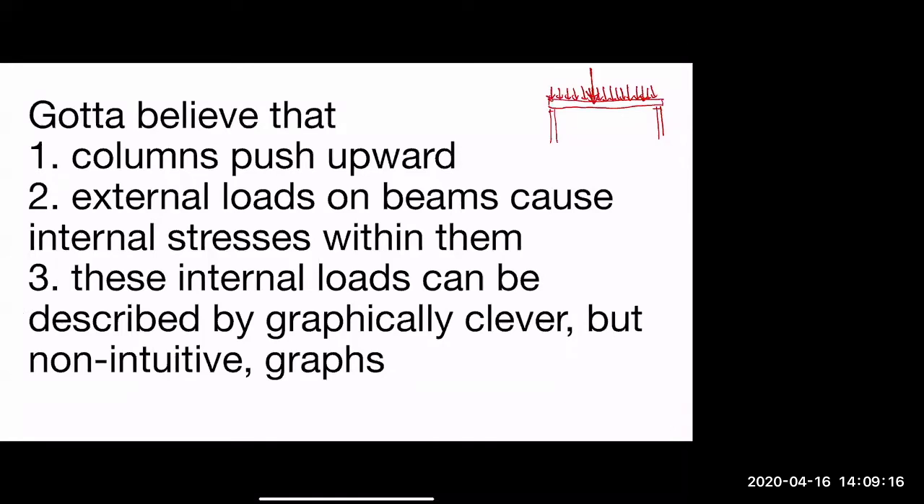We have a uniform load pushing downward and a point load from a piece of equipment, plus a uniform load — that's the diagramming convention. Equal to all of that weight pushing downward, we have an equal and opposite force pushing upward on the two columns. Each column is carrying half the load.